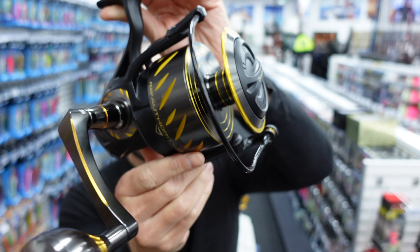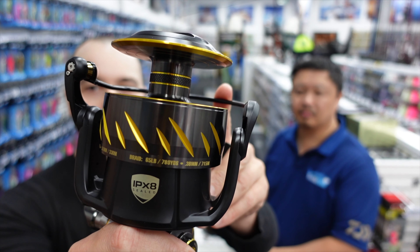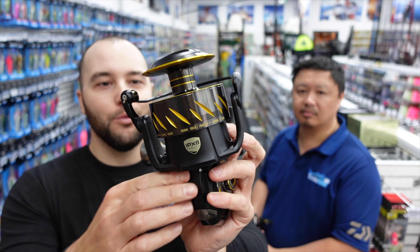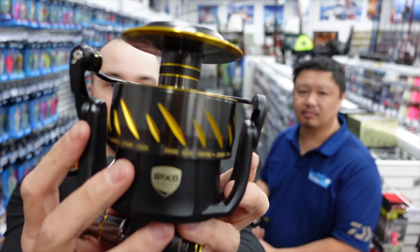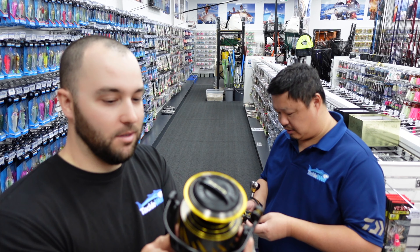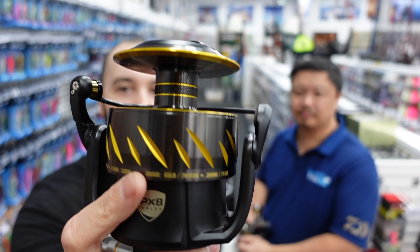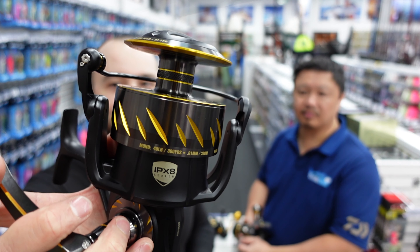One thing that is really good about these reels — and it's good for guys fishing in Australia because we have so many big fish — is just how much line every single model holds. Whether you're buying a 2500 or the big boy 10500, they hold an absolute stack of line. For guys that are drone fishing or anything like that, this would hold at least 800 meters. Every single model in the range holds a stack, so you can fish heavier lines and not worry about whether you're going to fit 300 meters on the reel.